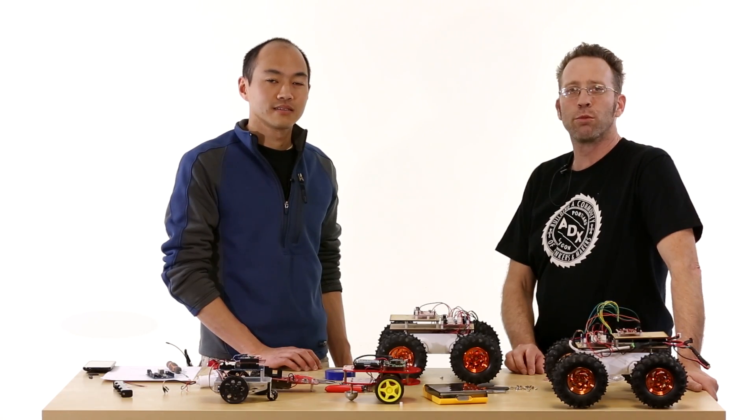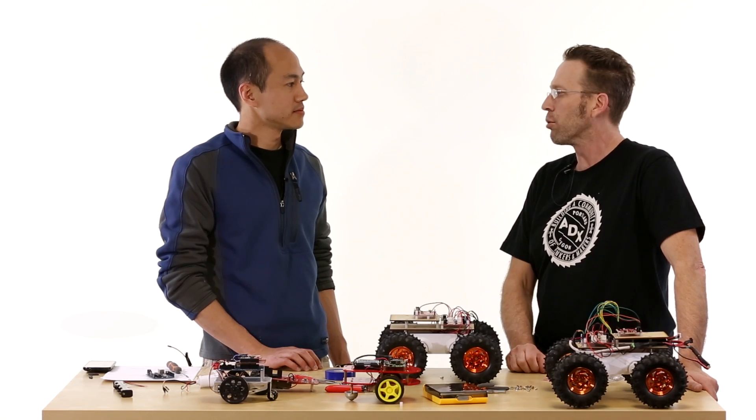That's it for this episode of the AVC Robot Build. On the next one we'll wire it up and get it rolling.